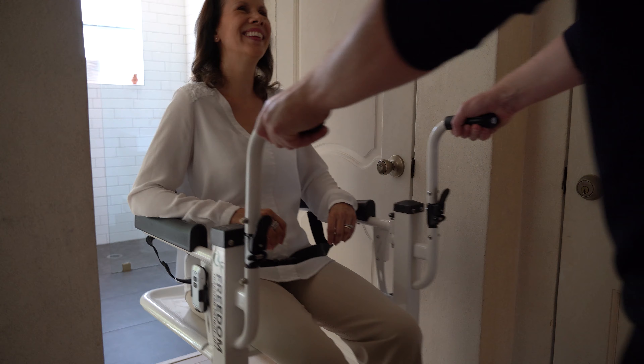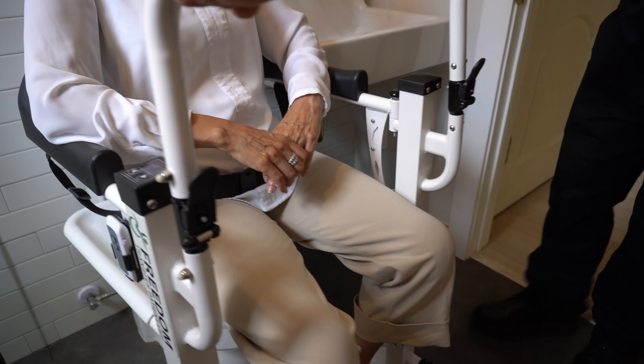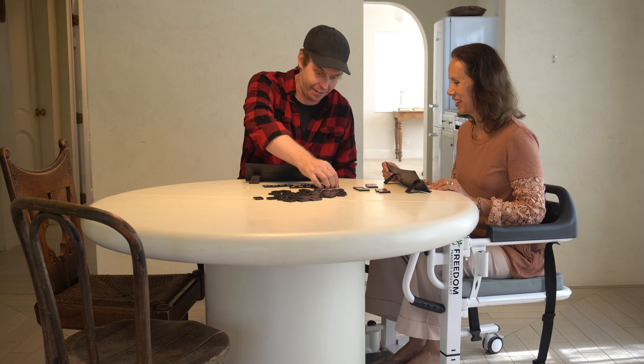Freedom Transfer Patient Lift — simplifying care, enhancing life. Visit MobilePatientLift.com today.